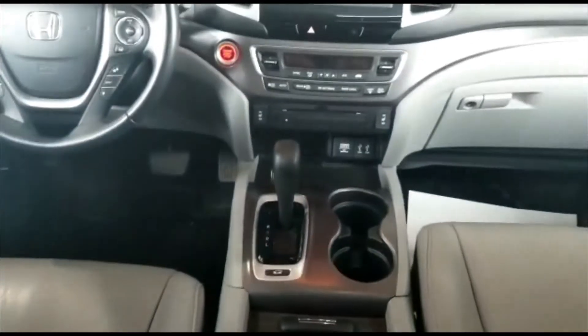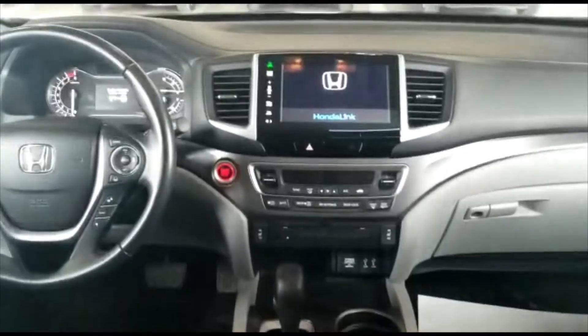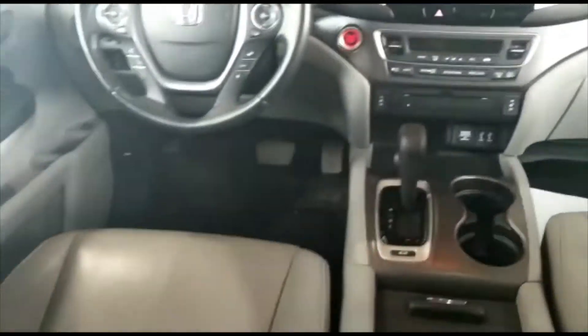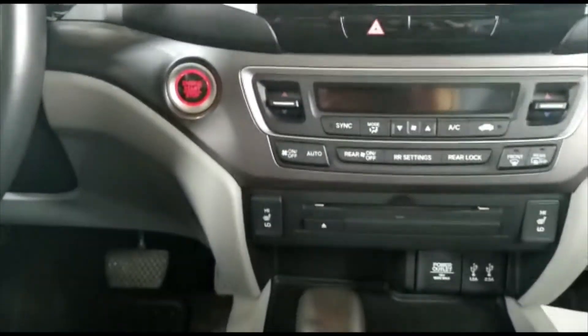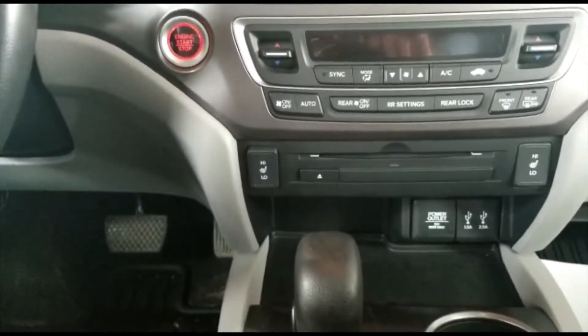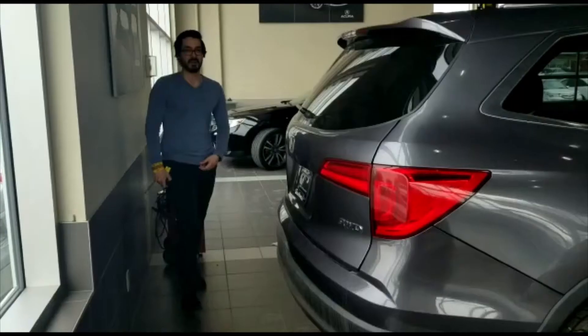I want to show you the interior now. Sitting inside, this does have Honda Link, grey leather interior, and it will come with heated seats for the passenger and driver. The vehicle is equipped with Bluetooth, as well as a sunroof, and even the passengers in the back will have heated seats.